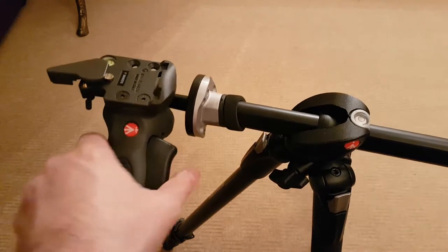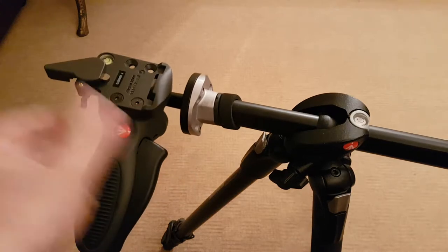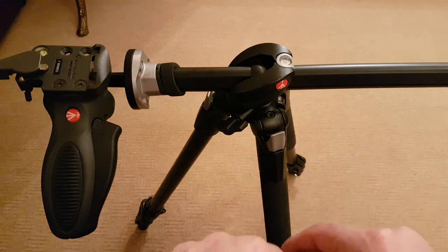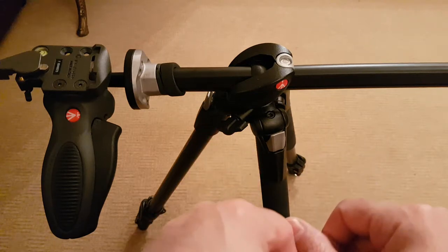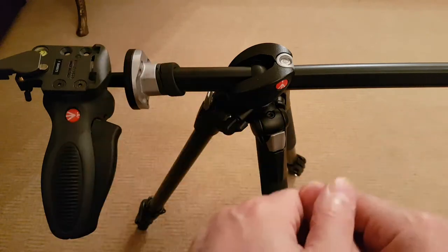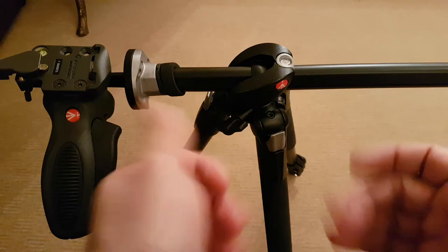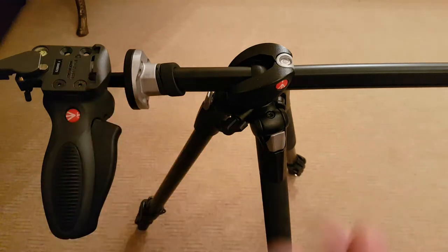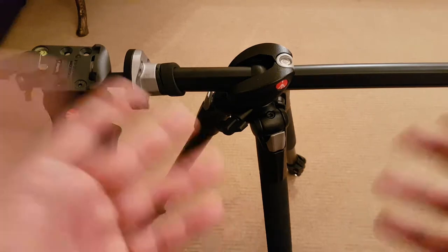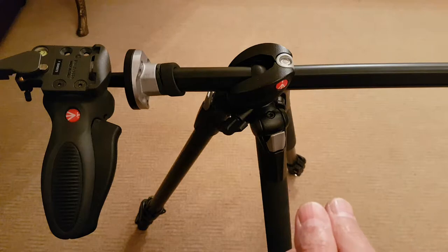It's really versatile and useful, but also heavy. The price of this 190X Pro B tripod starts from £100 upwards, and second-hand you can find it even cheaper. Now let me show you my old setup — this is essentially what the new setup is an upgrade from.